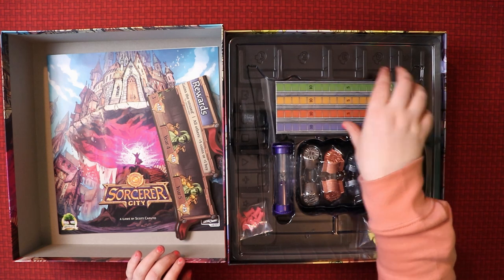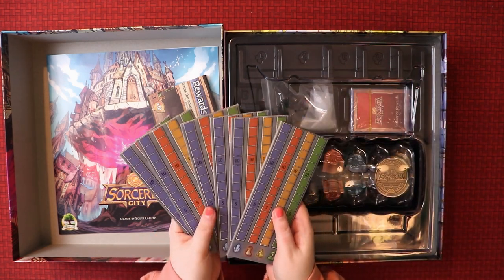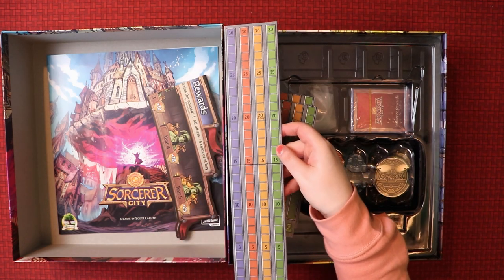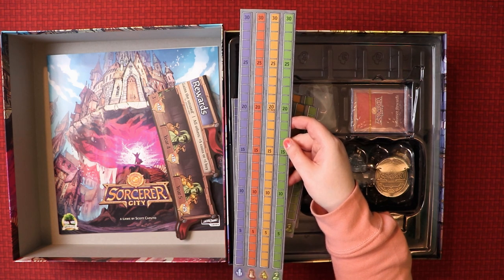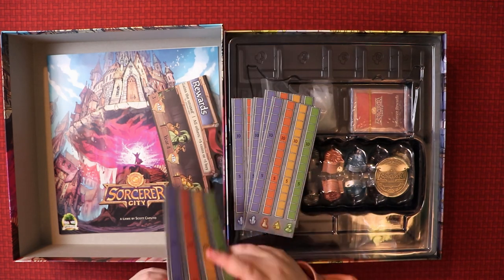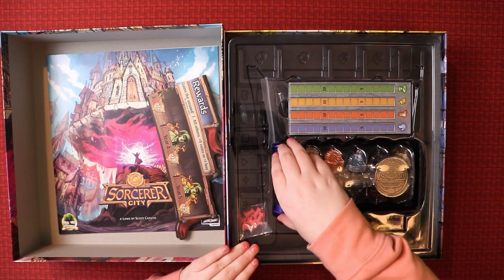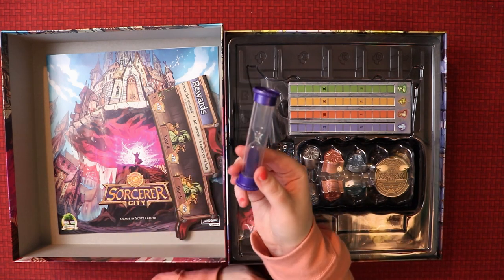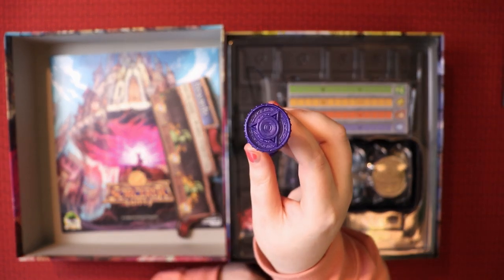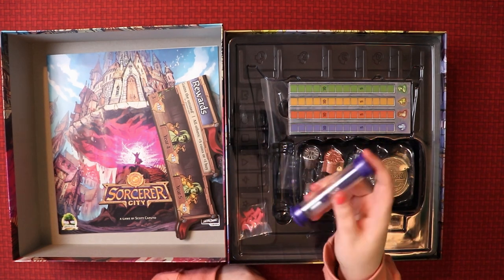Oh look - finger holes! So we've got obviously one for each player; it must be like a tracker of sorts. Interesting use of colors - not straight primary colors, just slightly off, so you've got orange and mustard and off-green and a purpley blue. Got symbols on the bottom, same on the other side. Then we also have a sand timer - I haven't seen one of these since Roborally. I like the fact it's purple, and it's embossed on the top - very cool.